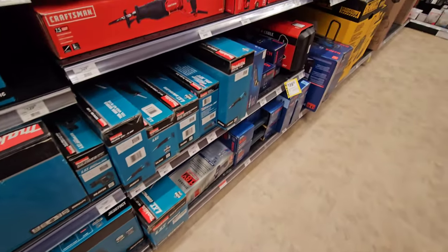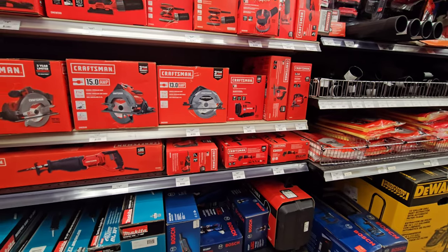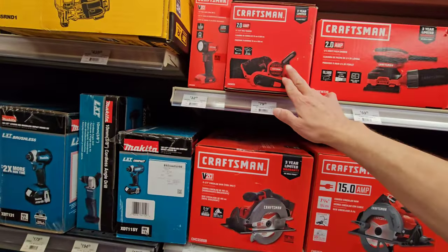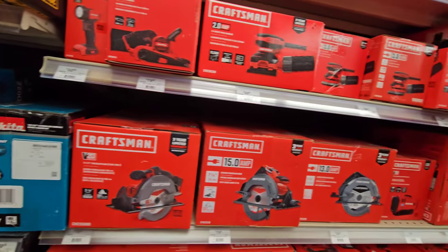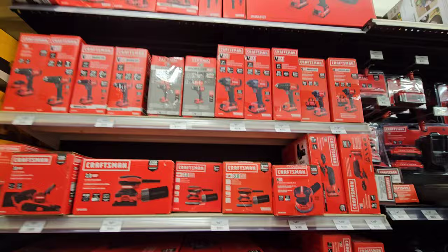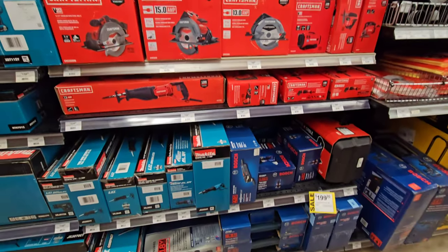Corded stuff. One of my favorite sections - the Craftsman section. I definitely want to get the belt sander, the 7-and-a-half inch belt sander, and the corded planer. I would love to get that for the Craftsman because sometimes you just need corded.